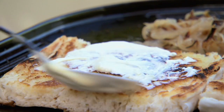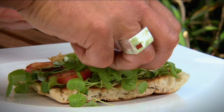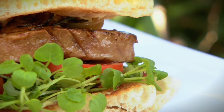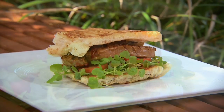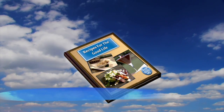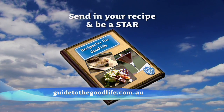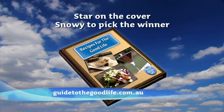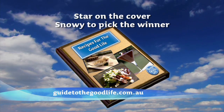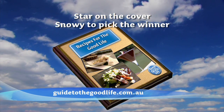Spread on our mayonnaise and it's time to build the burger. Yum — how good does that look? So that's my favourite burger recipe. We want to hear from all the great cooks across the country. Here's the chance to have your favourite recipe featured in our exclusive cookbook, Recipes for the Good Life.